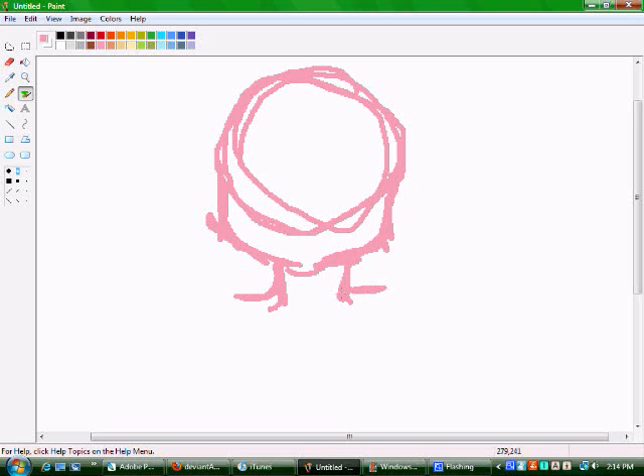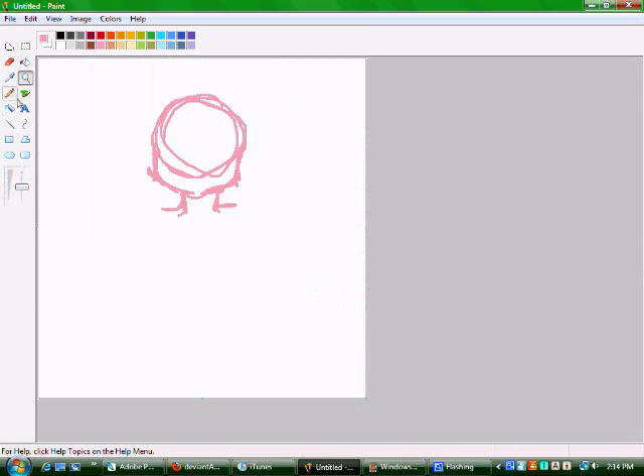You guys are going to be hearing a lot of clicking. Some of you already know what this is, but for the new ones — I use a mouse. I can't use a tablet to save my life, so I use a mouse.